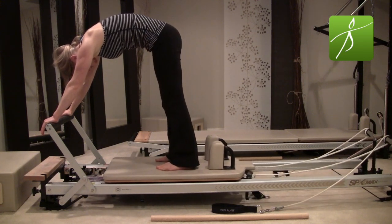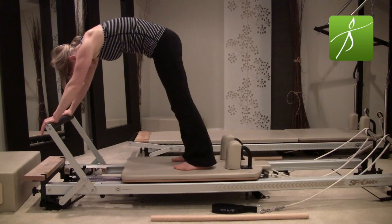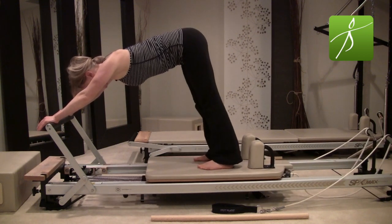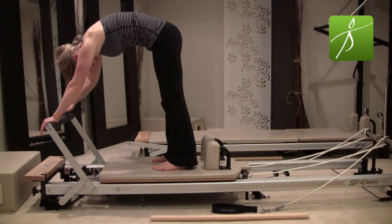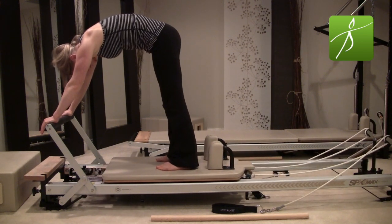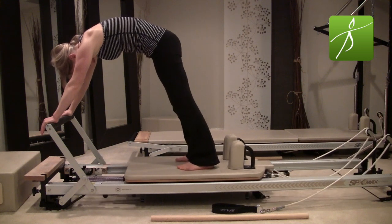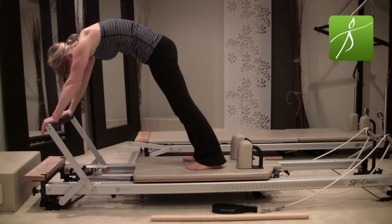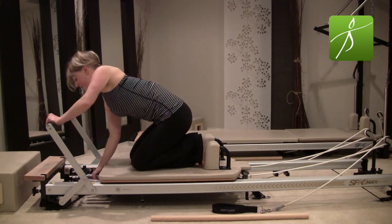Inhale to press back with the carriage, exhale scoop to pull in. The goal is to keep equal weight between your ankles and wrists the entire time. I'll show you the wrong way — I don't want you hanging here with a flat back and your chest pitching out towards your thighs. I want you curled, like doing an abdominal curl — scoop the belly, pull those ribs in, pull the heart in. Inhale to press, exhale scoop and curl the pelvis. It's a very small range of motion but you're continuously keeping that C-shaped curve in your spine. Exhale, pull in — look at your belly button the whole time.